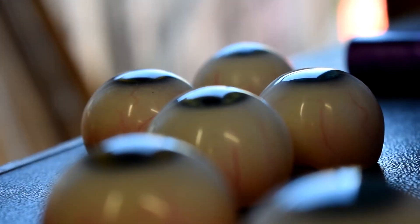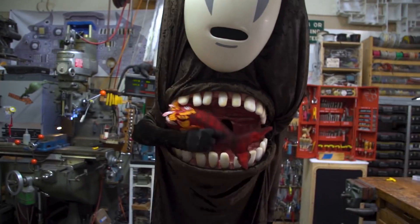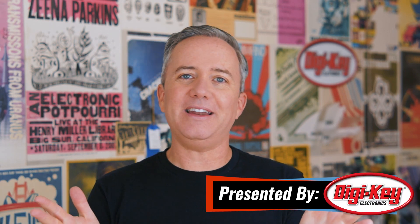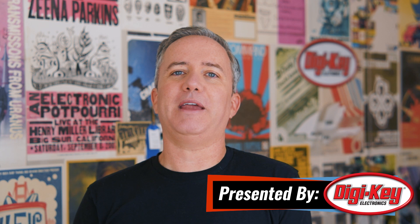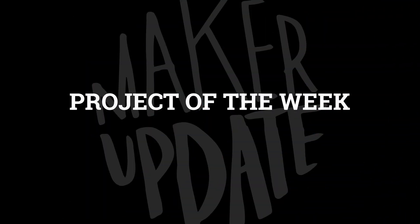This week on Maker Update: casting eyeballs, a chocolate vending machine made from Legos, 2001 cosplay, Wi-Fi baby, feeding No-Face, and handmade sprockets. Hey, I'm Donald Bell, and welcome back to another Maker Update. Happy Halloween! I hope your day is filled with fun costumes and cheap candy, and I feel like it's my last chance to really pack an episode full of Halloween-related projects. So let's get started with the project of the week.